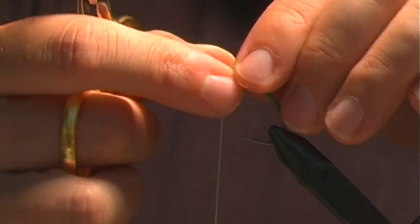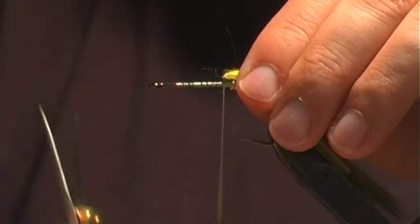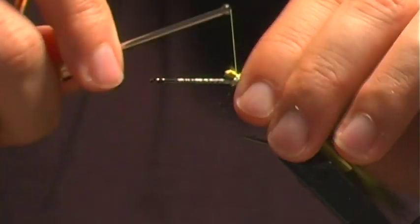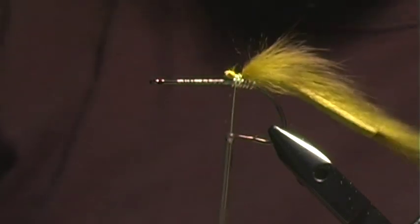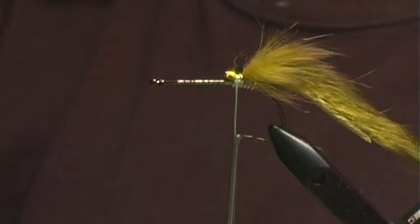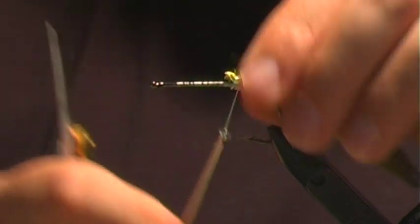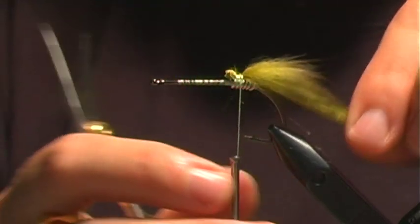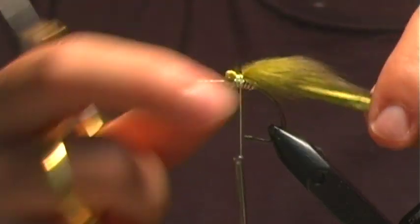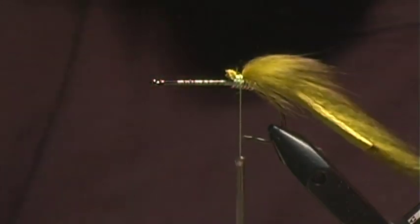The first thing I'm going to do is add some rabbit strip right at the weight and cover it over the weight. This pattern is imitative of a couple of things — it can be something like a frog or something that swims on the surface, or a wounded baitfish stuck on the surface. I'm going to make it a light-dark combination. One reason I'm using rabbit on the back is I want this end to sink — rabbit, when wet, is not going to float — so this end of the fly will ride in the water.